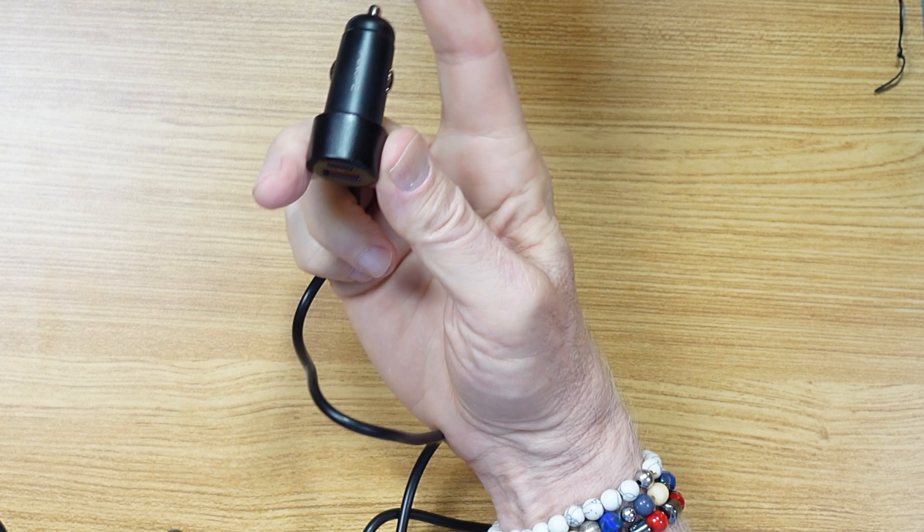That is just awesome. Plug it into your — what used to be called a cigarette lighter. Awesome product, just super. Thanks for watching.